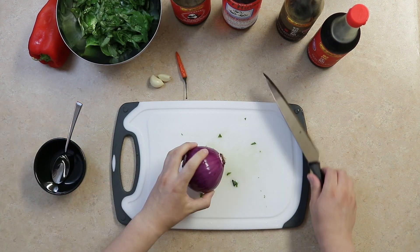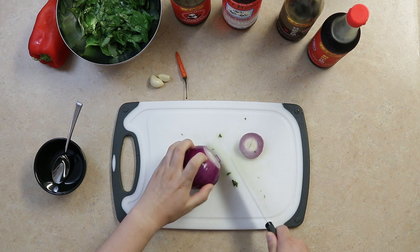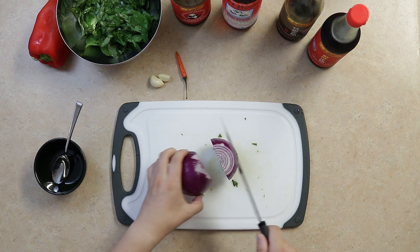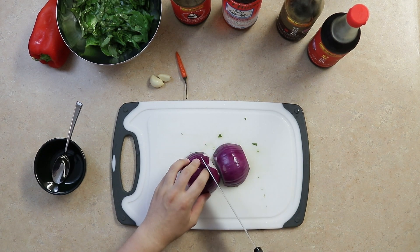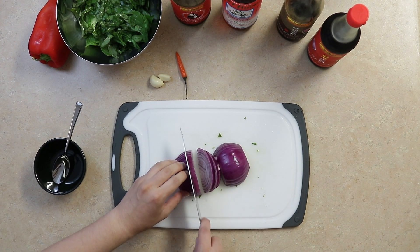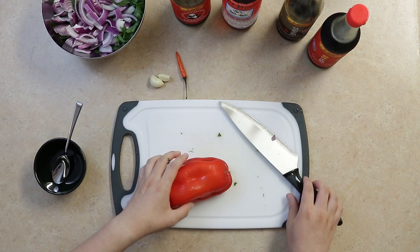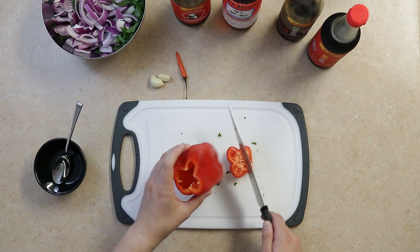Peel and then cut one red onion into about quarter-inch slices. A yellow onion can also be used. Wash and cut one or two red bell peppers into around quarter-inch slices.